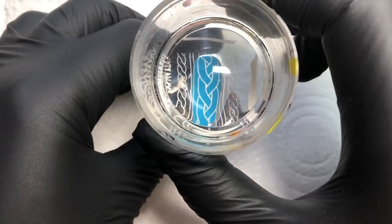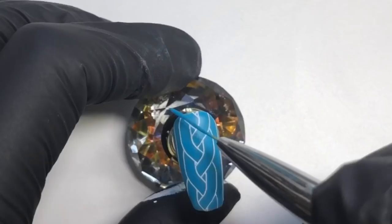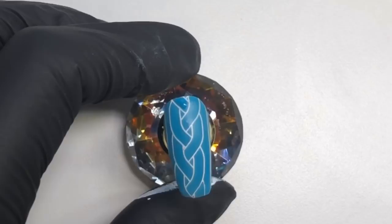I'm putting the stamp on as a template, then coming in with the same gel polish I used for the base and a striper, filling in the sweater design.